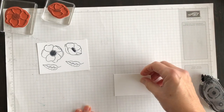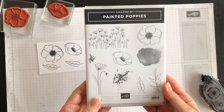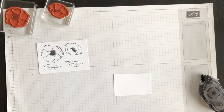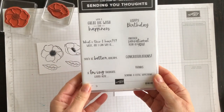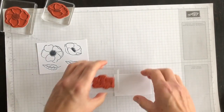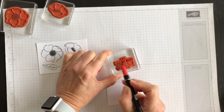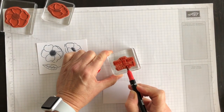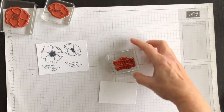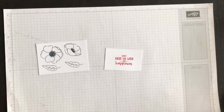On the second piece, I'm going to stamp a phrase. This stamp set has no phrases in it, which is fun because you can pair it with a stamp set you have at home that has your favorite phrases. Or this is another brand new stamp set in the mini catalog — it's called Sending You Thoughts — and I'm going to use one of the phrases in that set. I'm going to use my Poppy Parade stamp and write marker. When you color phrases with our markers, you use the side of the marker and just rub the ink on gently — you don't have to press hard. Then I'm going to stamp it in the center of that piece of Whisper White.